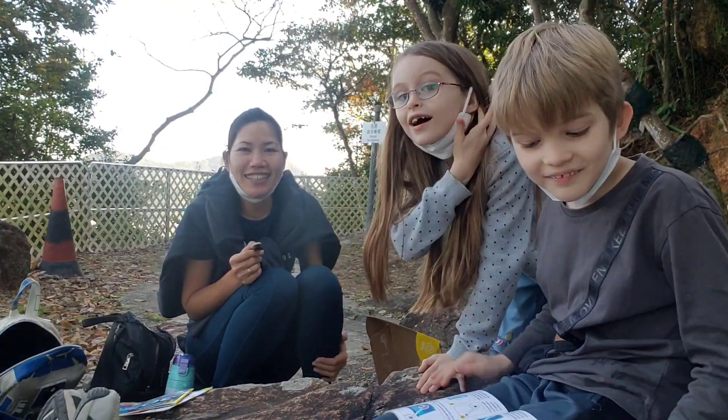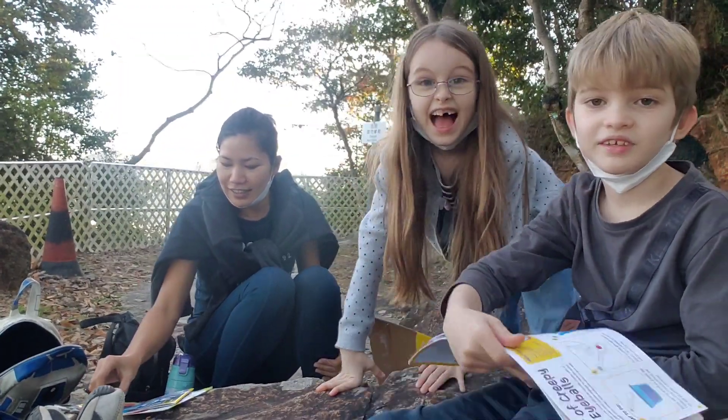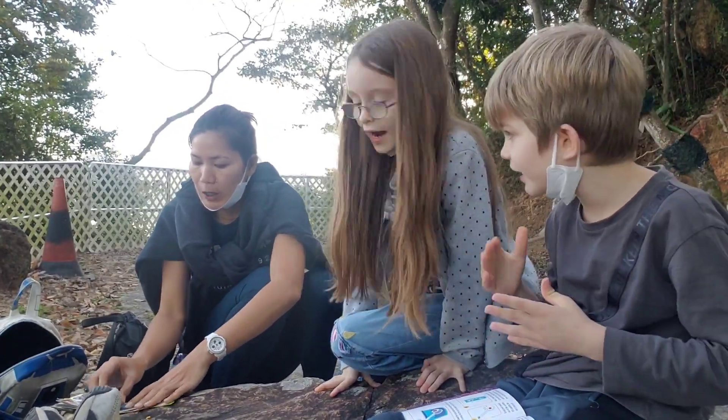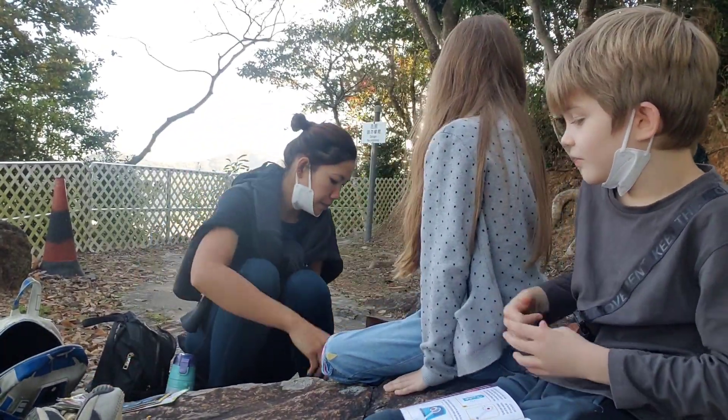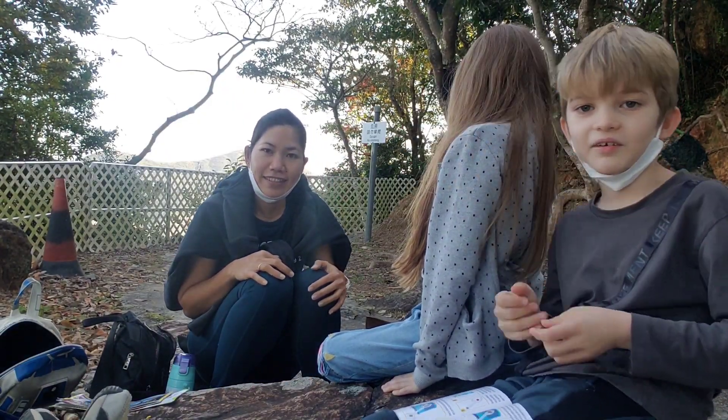Hello guys! We're going to make a jar of Creepy Eyeballs and it only has six steps. It's from a chemistry set and it's in National Geographic.